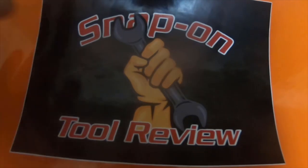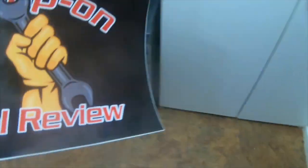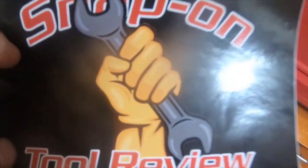I'm gonna do a quick mail call today. I got a snap-on tool review sticker in the mail. I have a couple other stickers from him. If you saw the last video, I'm just gonna do this one as a mail call snap-on tool review part 2.